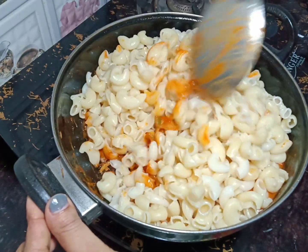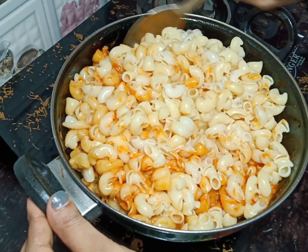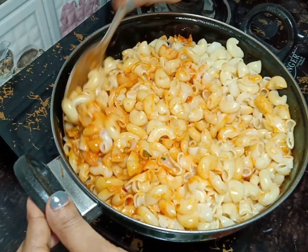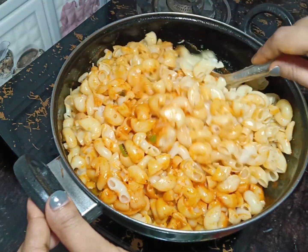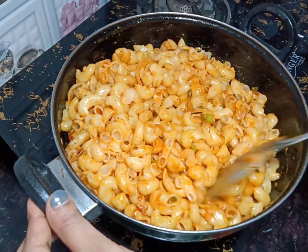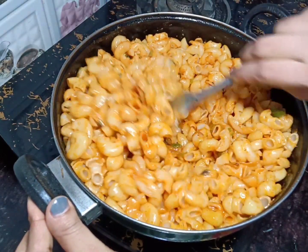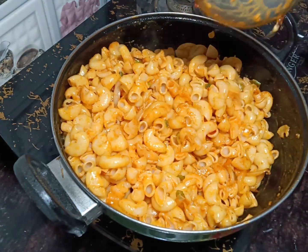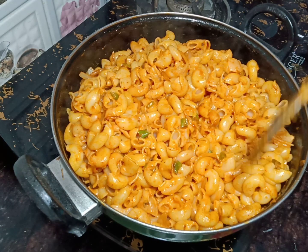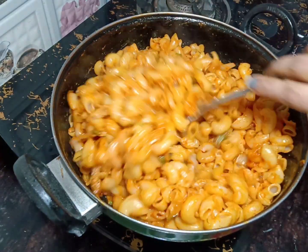We have to mix the macaroni well with the sauce and cook it for 2-4 minutes.